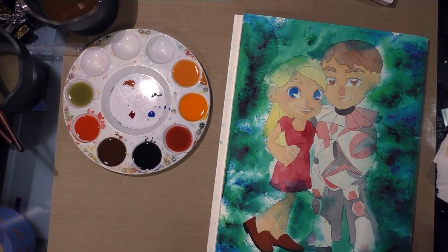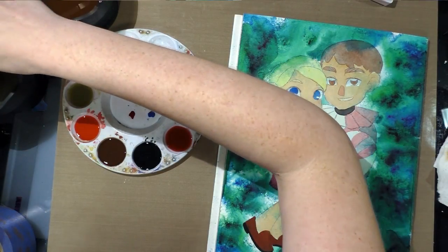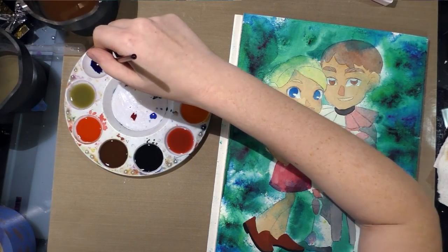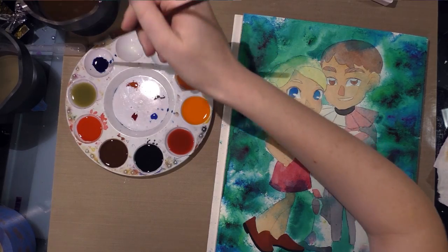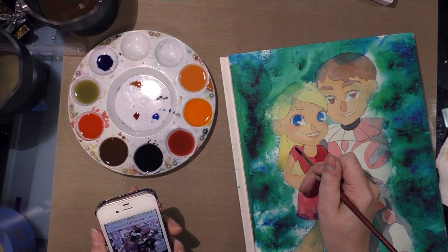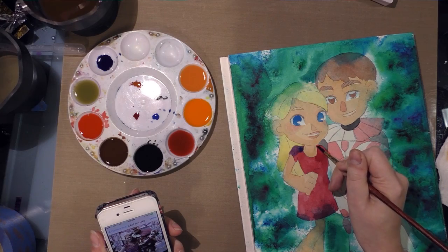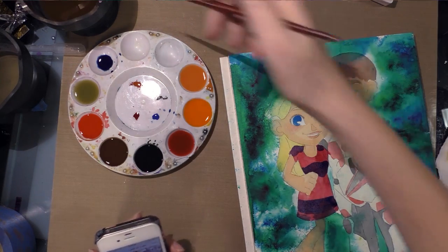Everything has had a chance to dry, so now I can continue forward. I'll go ahead and mix up the purple — or at least the blue for the purple — and see if I can get that started. I take a little indigo; it's the warmest blue in this set, but it's still not really warm enough. However, it'll work just fine here because the red I used is so blue-toned.